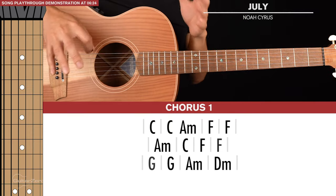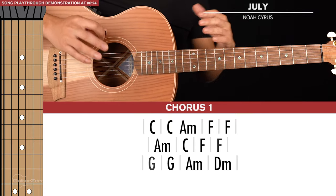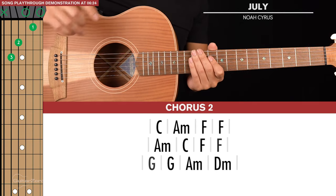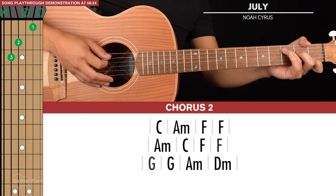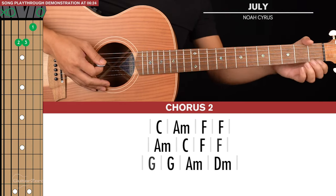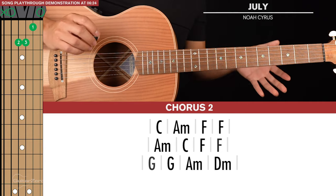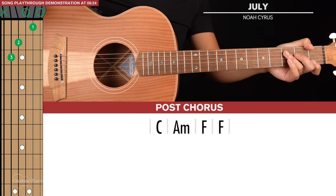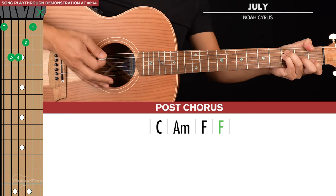If palm muting is too hard, you don't need to do it — it just makes it sound closer to the actual song. Chorus two is almost identical except we don't have those short chords from C to A minor; you go straight to the A minor for the long strumming pattern. After chorus two there's a post-chorus section which is just C, A minor, and F, F again with those long strumming patterns.